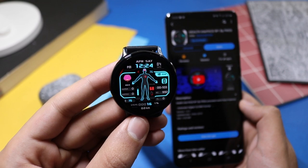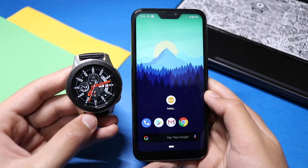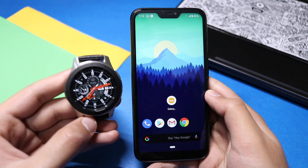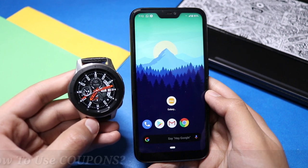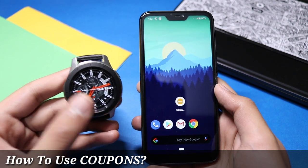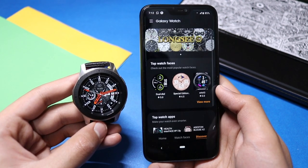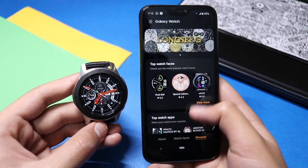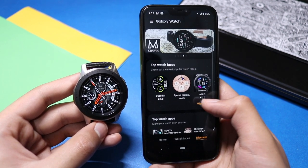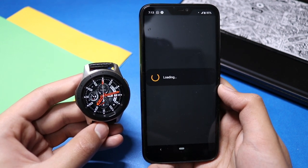Now we will talk about how to apply coupons on Android phones which are non-Samsung. Samsung has made different rules for different Android phones, so let's see if we can apply the coupons or not. Here I have a Xiaomi phone connected to my Galaxy Watch. You have to go to the Galaxy Wearable application, find the discover option, click View More in the watch face section, and wait for it to load.